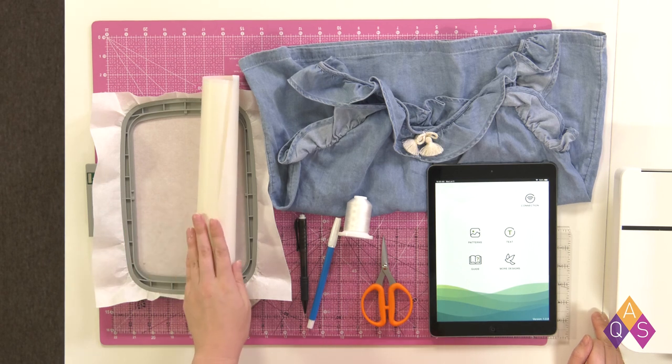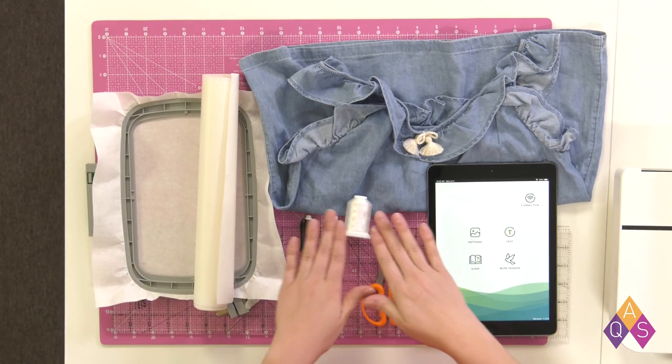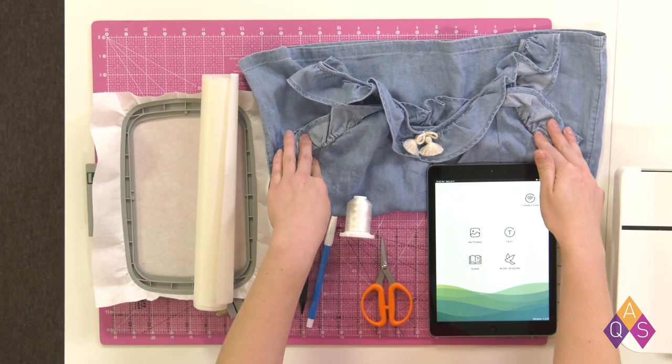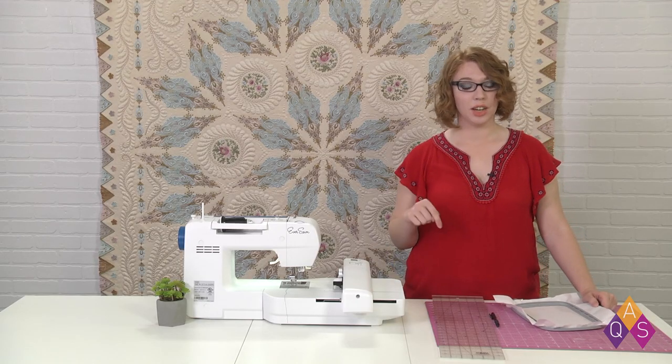First we're going to need some supplies. I have a piece of cutaway stabilizer and a longer piece of adhesive stabilizer, my 120x180mm hoop, a couple different marking tools, a ruler, a pair of scissors, my embroidery thread, my child's dress already washed, and I have my EverSewn Pro app loaded on my smart device. You can find a link to the written instructions down in the description.